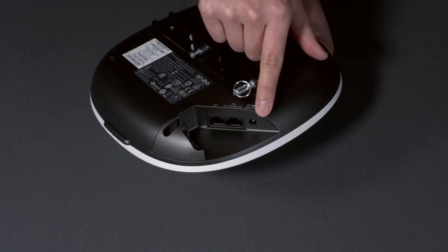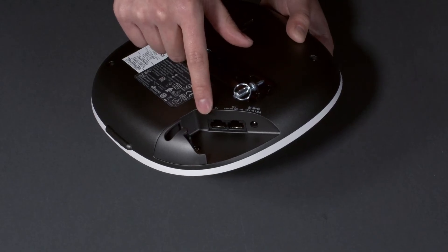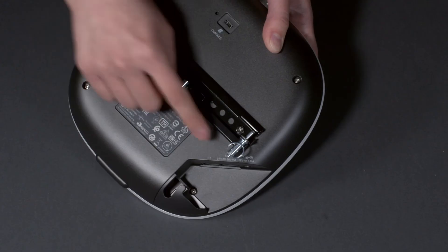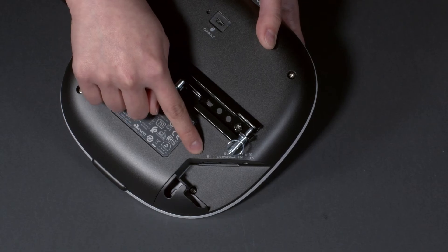The power adapter socket and two ethernet ports are recessed on the side, which makes it possible to mount the unit flush with the wall. The power adapter is not included with the AP — you'll have to order it separately if you need it, but it's easier to power the unit using PoE. Note that only port E0 is PoE capable; E1 is there to provide additional 1-gig connectivity if required.